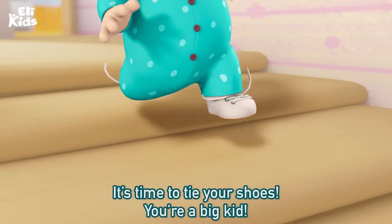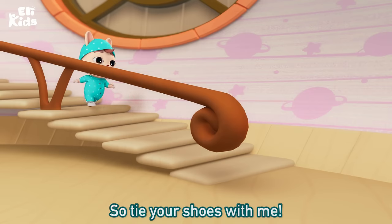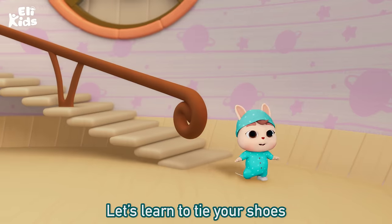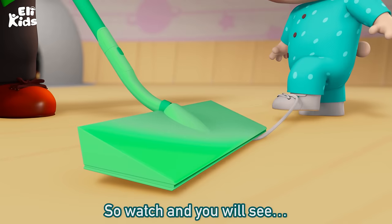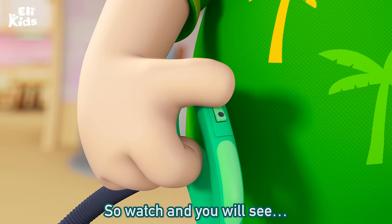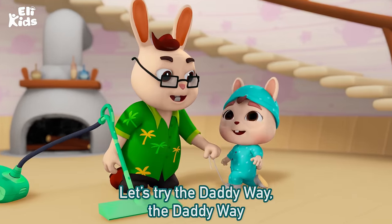It's time to tie your shoes. You're a big kid, so tie your shoes with me. Let's learn to tie your shoes, cause you're a big kid, so watch and you will see.